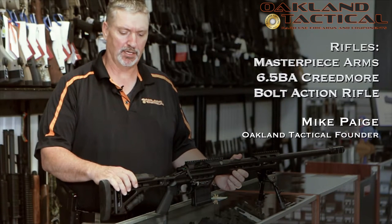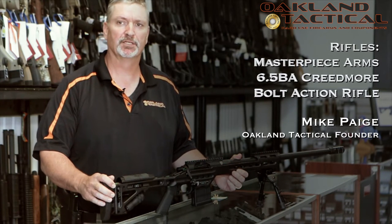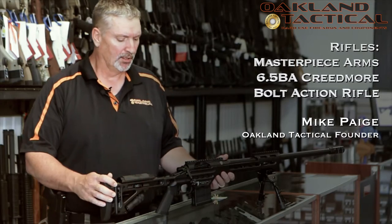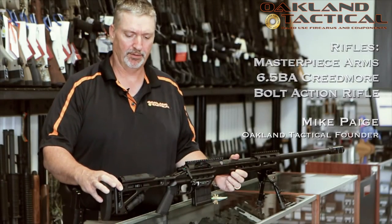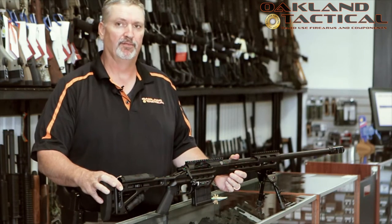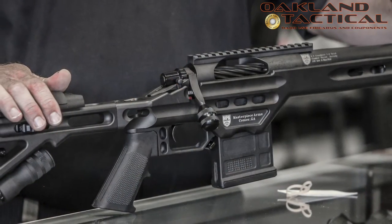MPA, or Masterpiece Arms Precision Rifle in 6.5 Creedmoor. This rifle has a lot of features for the money, and the fit and finish is phenomenal on this gun.